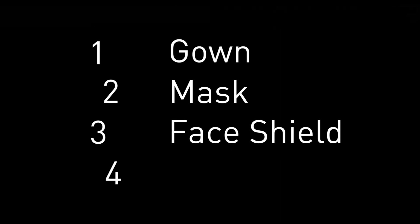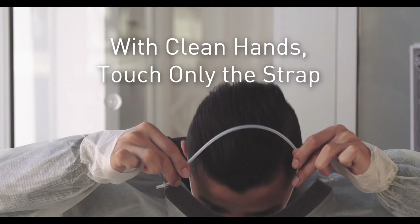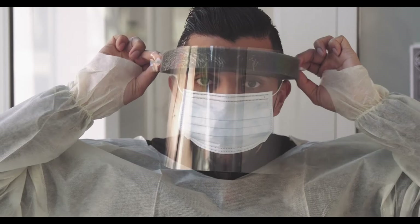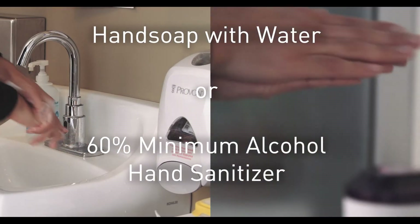Step three: face shield. Take the straps of the face shield and, touching only the straps, place it over your head. After each step, make sure to wash your hands using the proper technique.